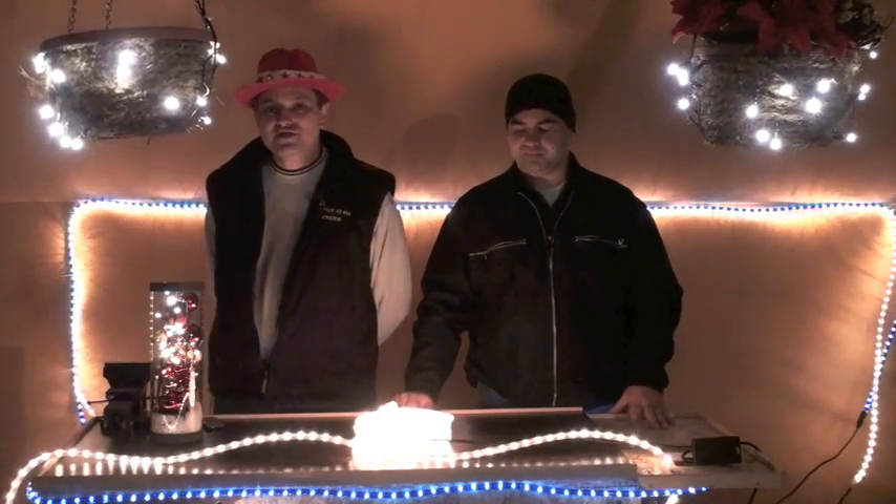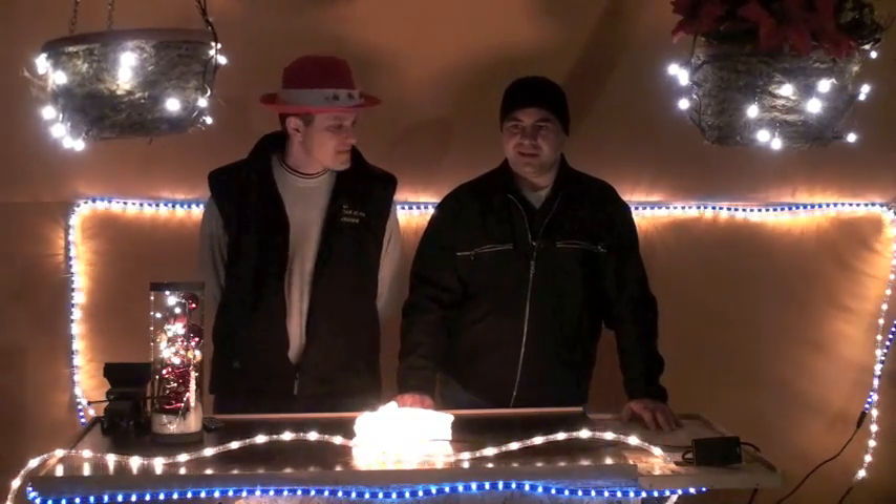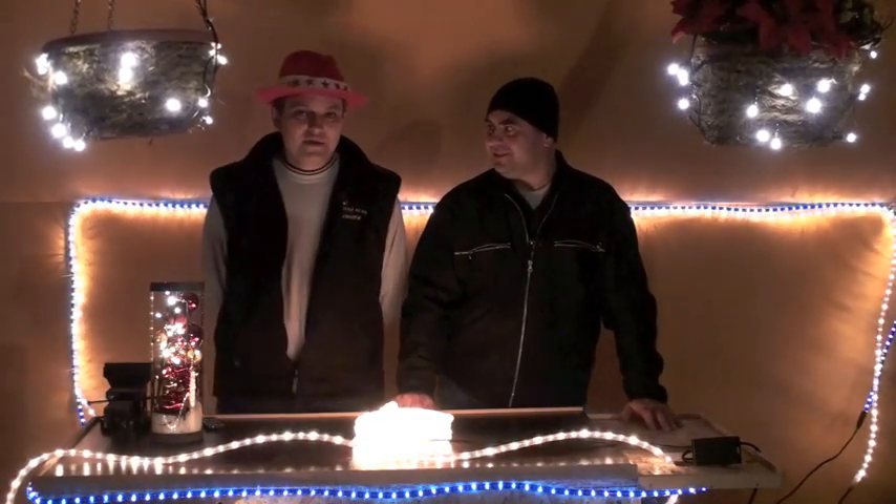Good morning, this is Ključ 13. My name is Mario Hegedus. My name is Dejan Šimić. Ključ 13 is the show VEČNOP. This is episode 22, the Christmas - Božić episode.